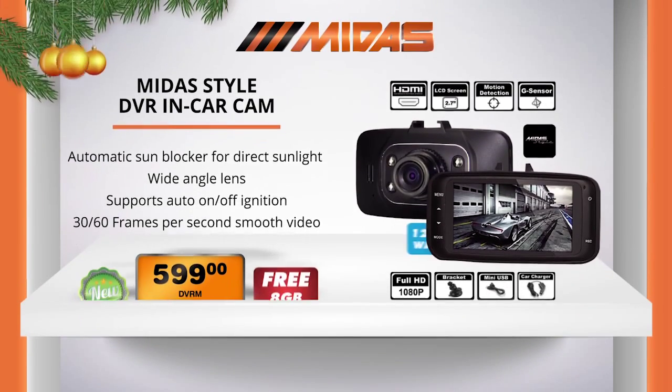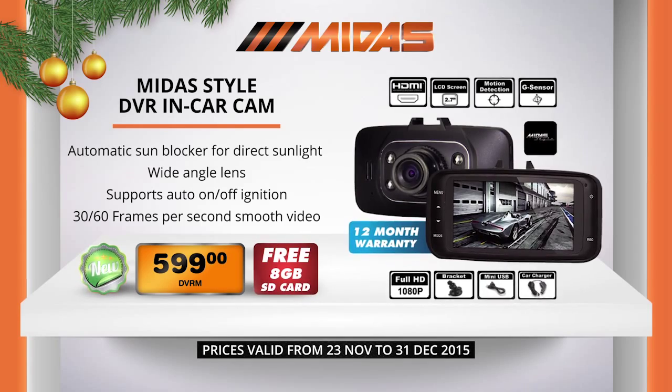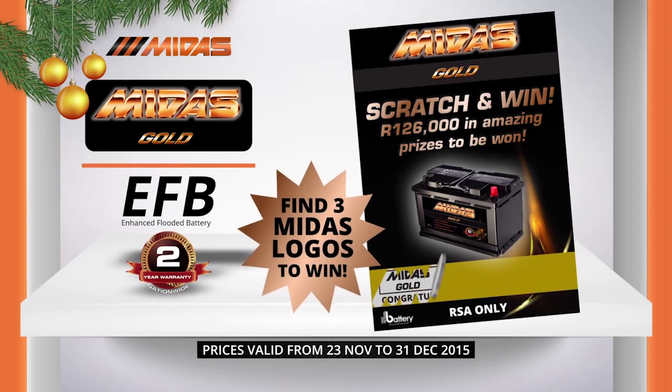Get this Midas style dash cam with a free 8GB SD card for only $5.99. Scratch and win your way into this festive season.